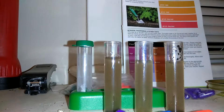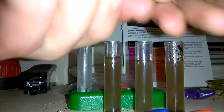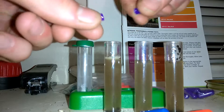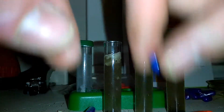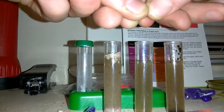Blue is for pH, orange is orange, purple is purple. Now, with the capsules that come with the package, take those capsules, open them up carefully, and pour the powder in. Pour all the powder contents into each of your little vials, like so.